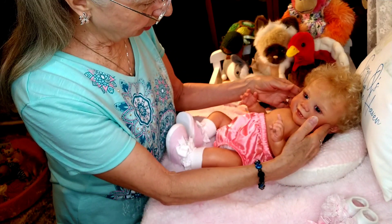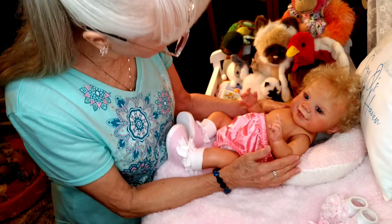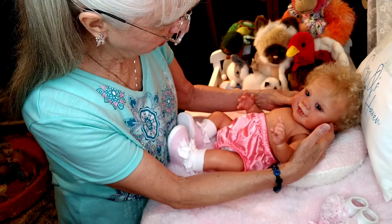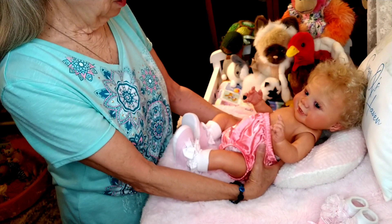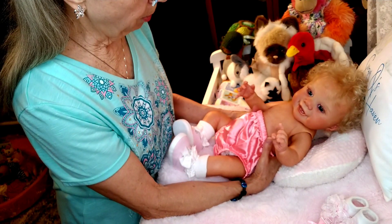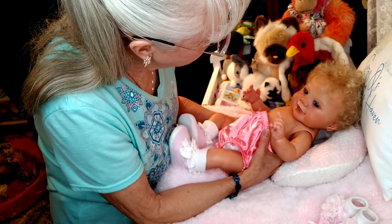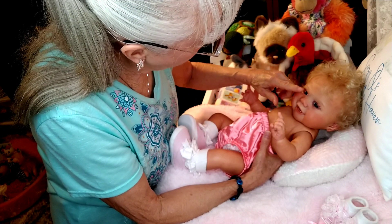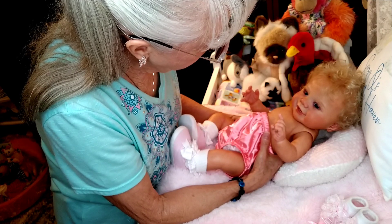I'm just looking at this little girl and she is just adorable — she is precious. Sandy Faber really hit it out of the ballpark with this sculpt. She really did. And this one, she definitely has blue-gray eyes. They're just gorgeous.